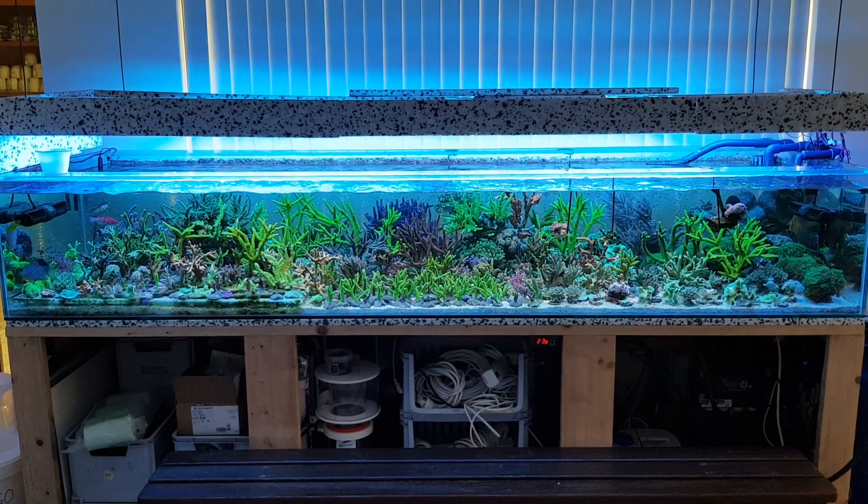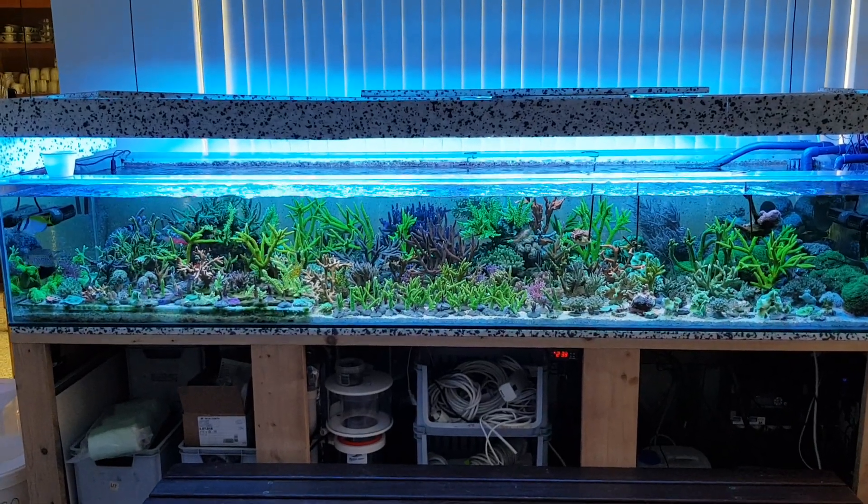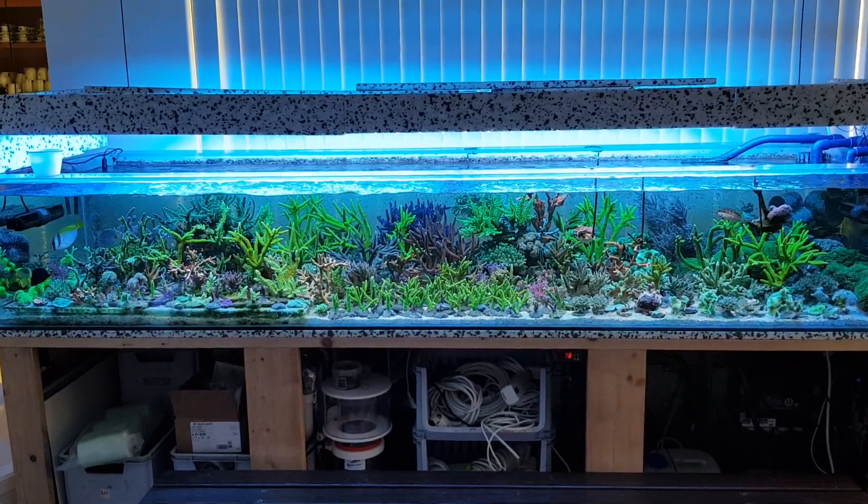Hi guys, this is Glenn. This is my frag tank. Don't mind the mess because I'm in a continuous process of building things.